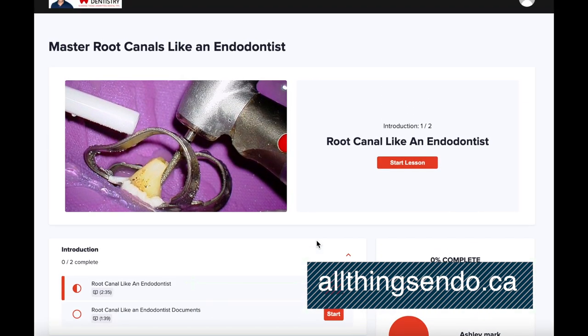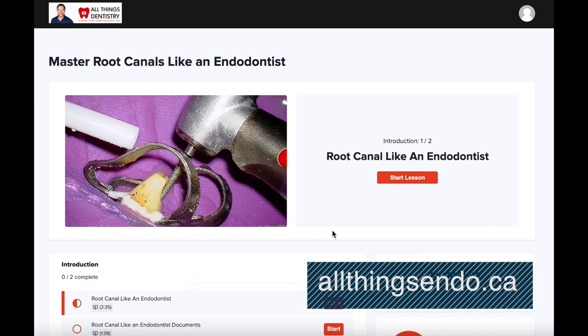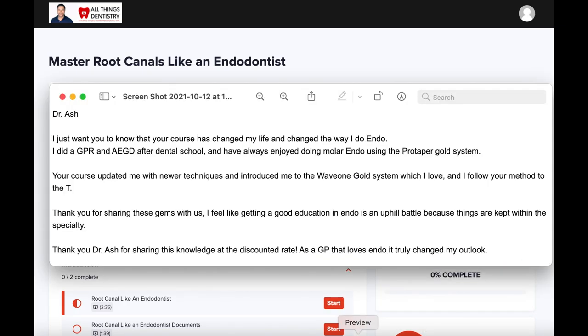There are a couple of other courses including Maximum Root Canals and Mental Root Canals. We're also creating a retreatment course that's in process right now — I'm excited to mention that. The last thing is I received an email today that I'm very grateful for. Someone wrote: 'Dr. Ash, I just wanted you to know that your course has changed my life and changed the way I do endo. Thank you for sharing these gems with us. Getting a good education in endo is an uphill battle because things are kept within the specialty.' And I couldn't agree more.